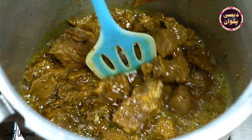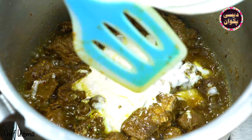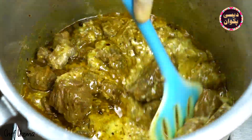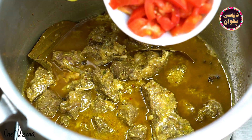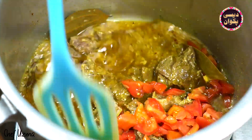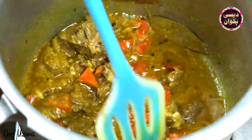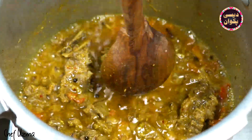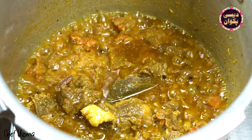Now I will add 1 cup of dahi. We will also add 2 small tomatoes. You can grind the tomatoes if you prefer. Mix everything together with the gosht.